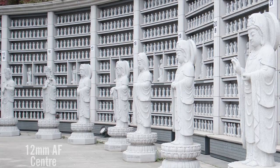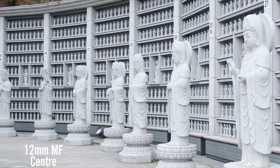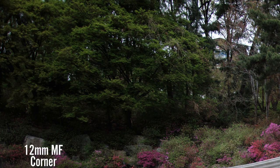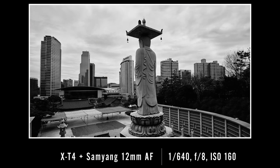When it comes to detail, we need to consider the center of the frame and the corners as two completely different parts of the image for these lenses. As a general rule, the new lens is sharper in the center while the old lens offers better detail across the frame — especially true near the wide open end. As we stop down, the center evens out on both lenses and both produce good detail. However, the corners of the autofocus lens never really get sharp, whereas the old lens does a great job corner to corner, giving it a significant sharpness advantage.